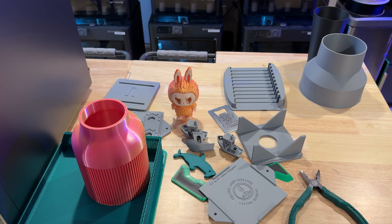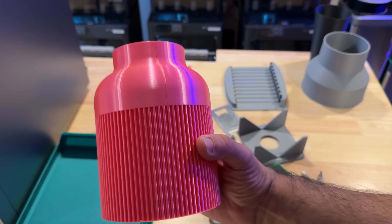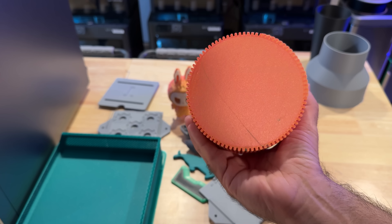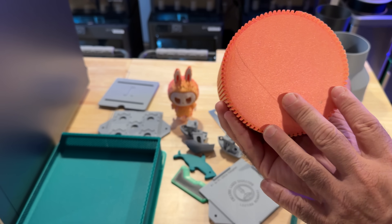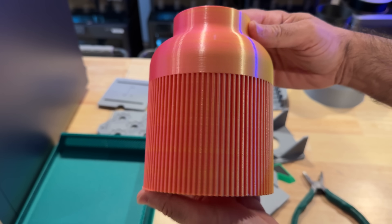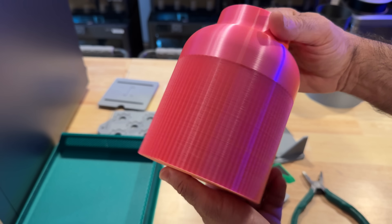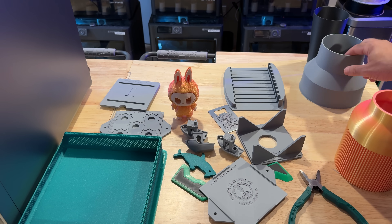I've been really happy with all the prints. So let's start with fun prints and then I'll go into my functional ones. This was printed on the printer and did really well. You're going to notice the bottom has some defects still — there are some artifacts, so fixing that first layer is going to be important for me. But overall, this looks really great — a great finish for this functional part.